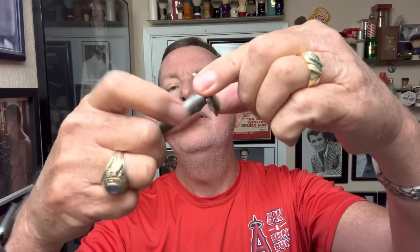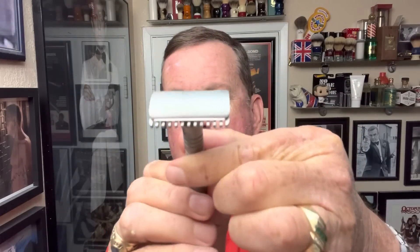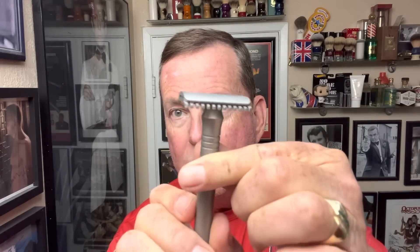My favorite blade — you know it if you watch the channel — Wilkinson Sword Gillette. I've had no trouble with them. I don't want to throw a feather blade into an open comb today; might end up getting cut. If you haven't seen the ERA, they're a nice fit with virtually no overhang. Locks into place pretty good. Ready to rock.